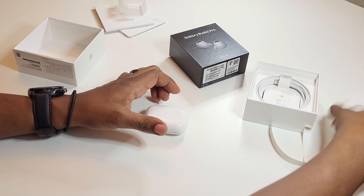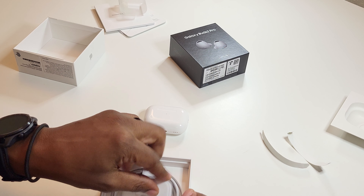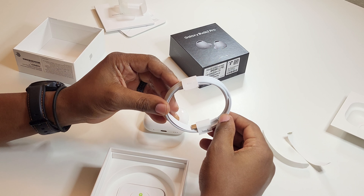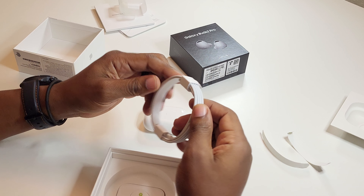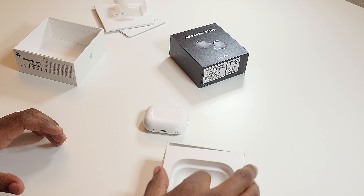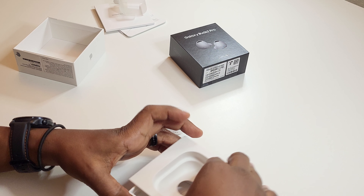You do have some ear tips that are smaller in here. The mediums normally fit me, so I don't really have to open that up. And then you have your USB-C to Lightning, which is okay if you have one of those USB-C plugs, which most people do have — that shouldn't put you out of sorts.